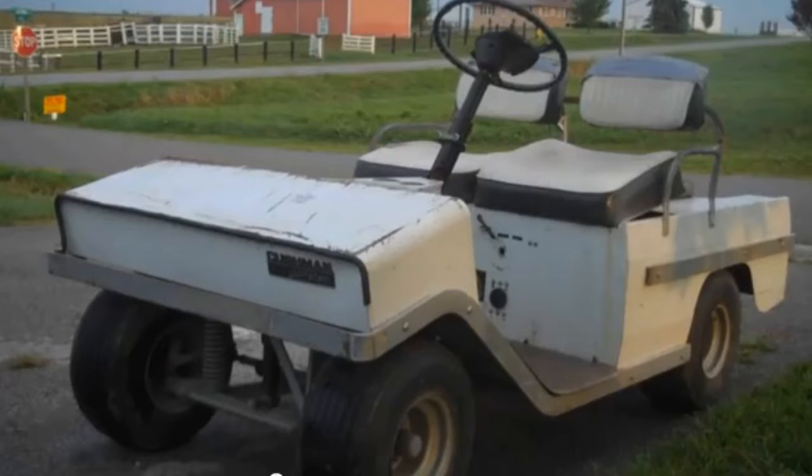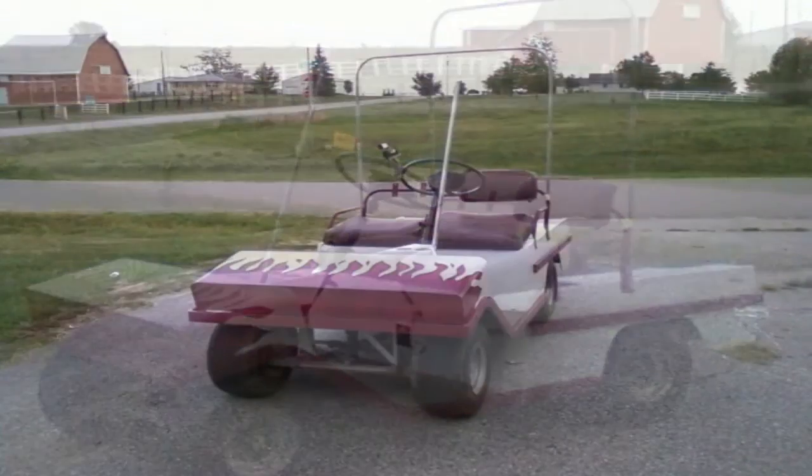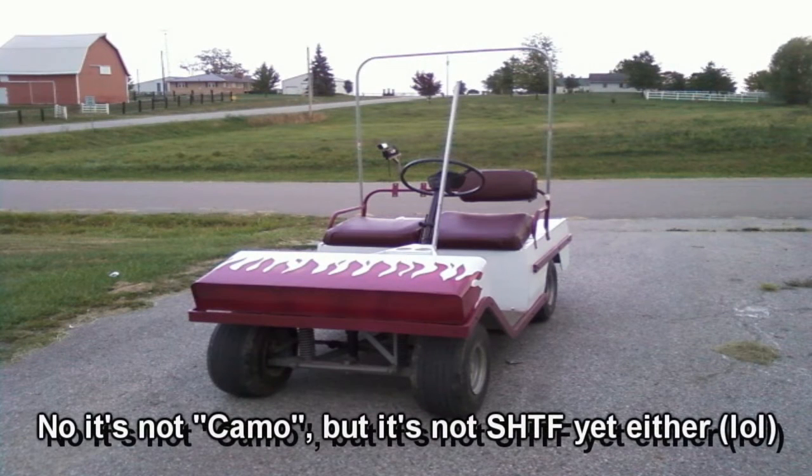Hi-dee-ho YouTubers, it's been a few days since I gave you an update on the old golf cart project, so I thought I'd do one real quick. I've got the body work done, recovered almost all the seats, and I've started building the roof.